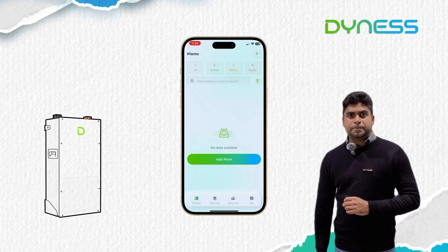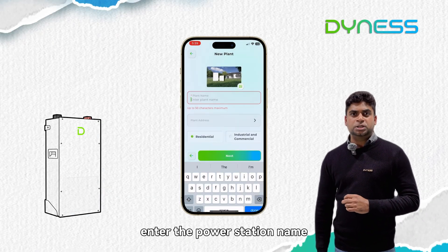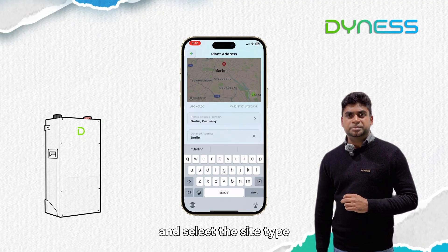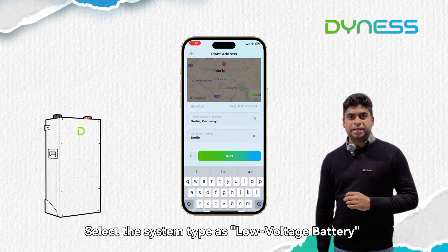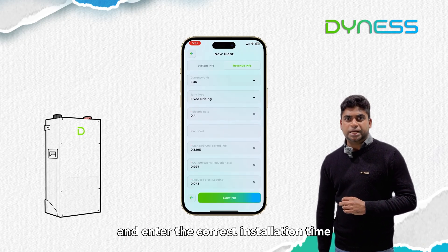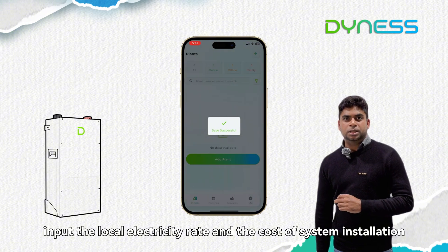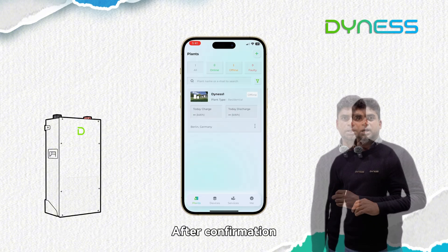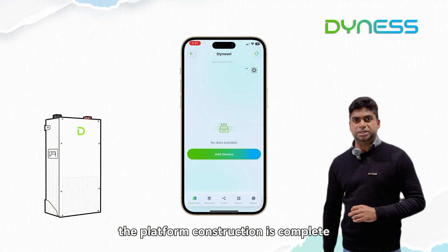Click 'Add Partner', enter the power station name and address, and select the site type. Select the system type as 'Low Voltage Battery' and enter the correct installation time. Next, input the local electricity rate and the cost of the system installation. After confirmation, the platform construction is complete.